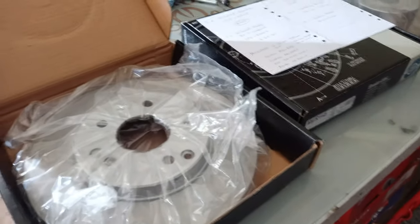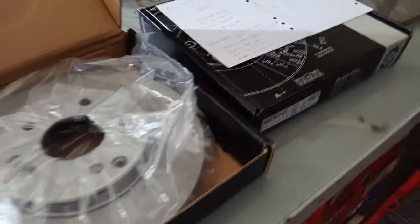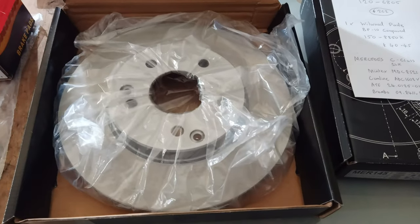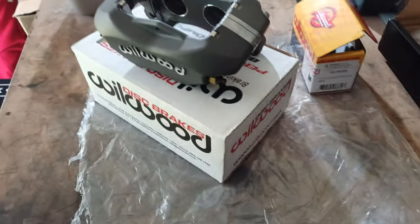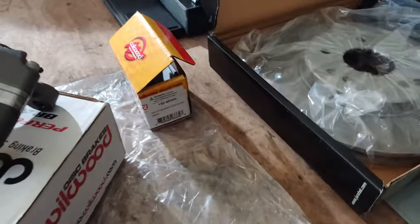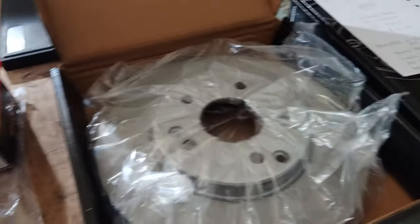I'm going to show you how to do a big brake conversion on the GTTi. It's quite cost-effective, quite easy, and all the parts are readily available. There's the standard Daihatsu disc, then there's the big disc at 288 millimeters, and we've got Wilwood calipers and the pads. It's actually very straightforward.